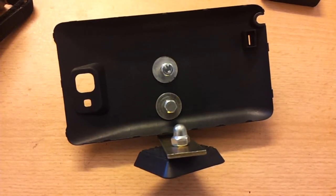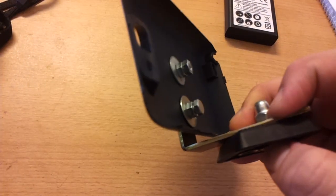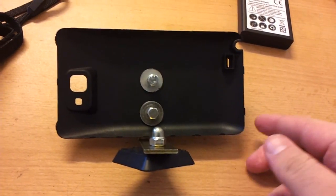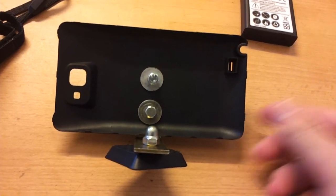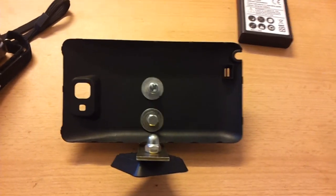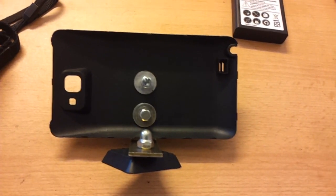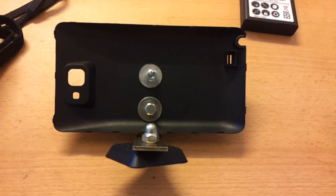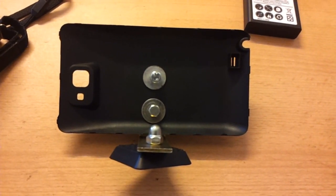I went to a do-it-yourself store and changed the back cover like this. With this I can use a kickstand for my Samsung Galaxy Note and capture videos freehand — no shakes anymore.